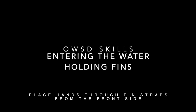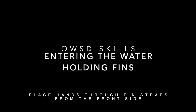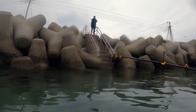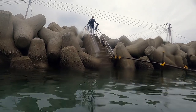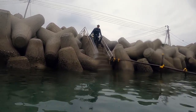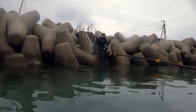First up is entering the water holding fins. Place your hands through the fin straps from the front side of the fin so that the fins hang from your wrists. This gives you full use of both hands so you can hold guard rails or anything needed for safety while entering the water.